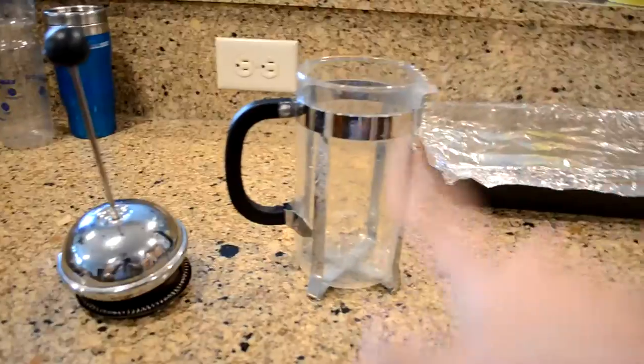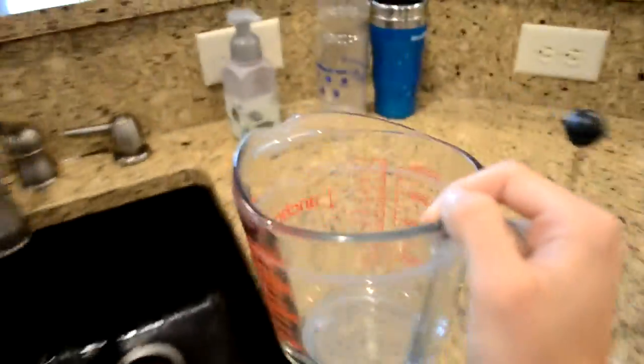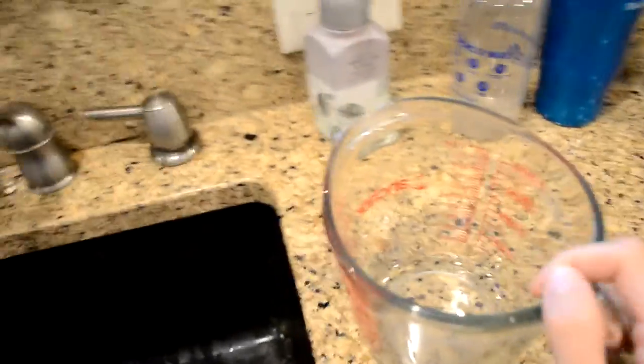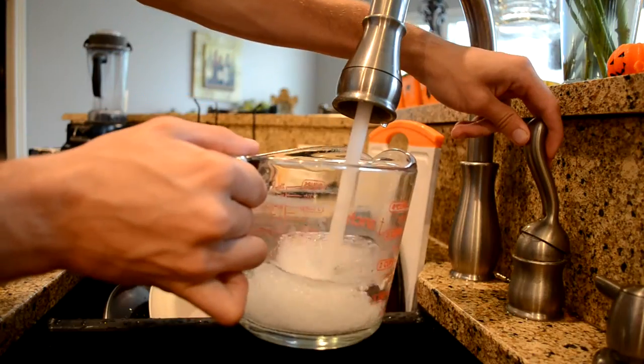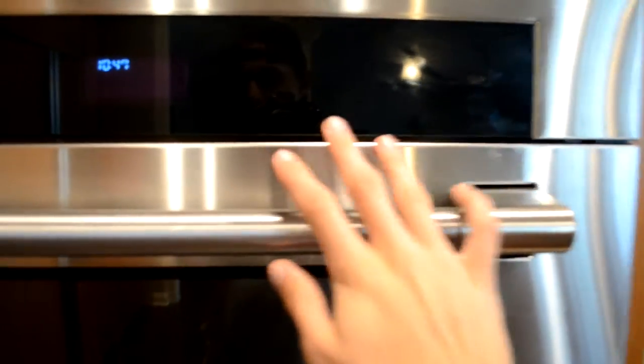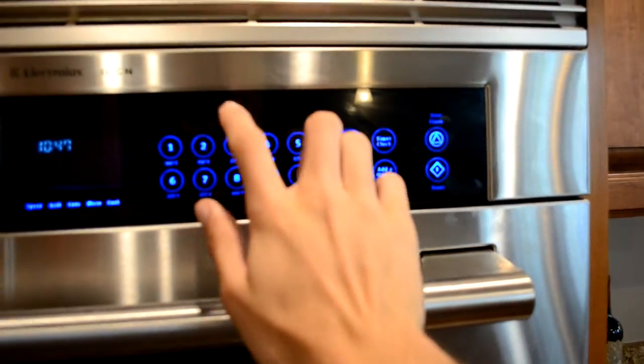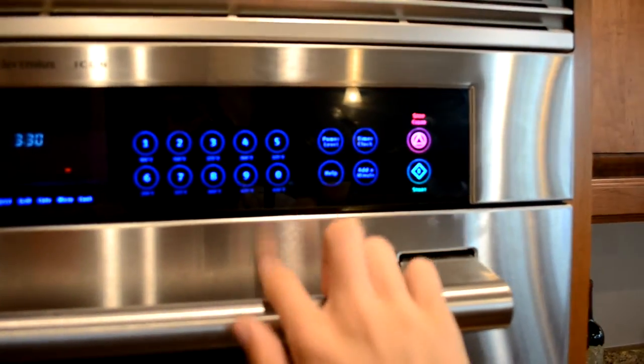Alright, good morning ladies and gentlemen. Today I'm going to show you how to use a French press the right and easy way. A lot of people say that you need to heat your water on the stove, but I always do mine in the microwave just because it saves me time and effort. If you do it on the stove, you want it to the point where it just starts to bubble but not fully boiling. If you're going to take the easy way out like me, I do it for about three minutes and thirty seconds.